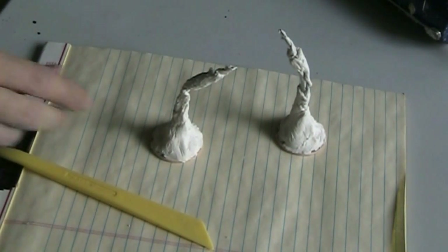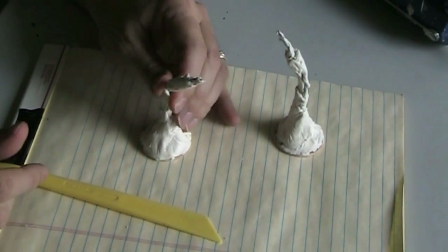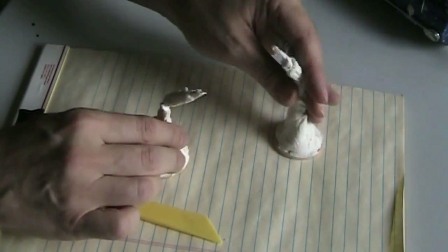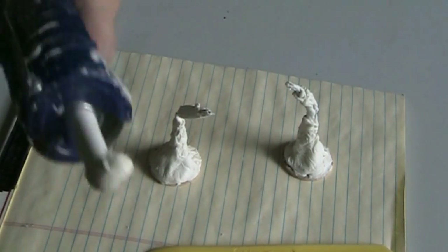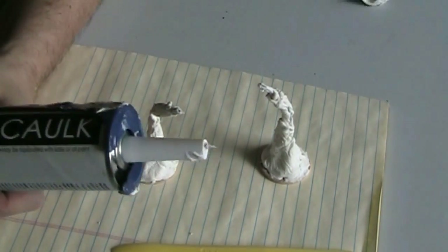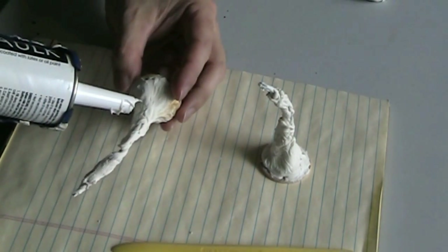I've let these dry a few days and they don't look particularly great. But this medium is kind of a tricky medium and it takes some time — you just have to keep that in mind when you're doing this kind of stuff. So I have my caulking. I'm just going to remove the glob that I keep on the end to keep it fresh, and now I'm just going to add some more.